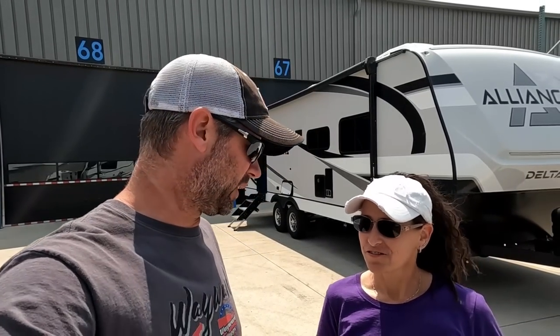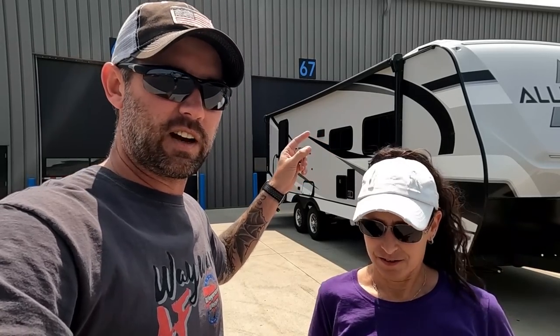We're going to show you two of the floor plans for the new Delta travel trailers. We'll start with the 262 RB, which stands for rear bath. Once we get over to the other one, we'll show you the outside features. We're just going to show you the inside of the 262 RB real fast, then we'll pop over and show you the inside and outside of the bunkhouse model.